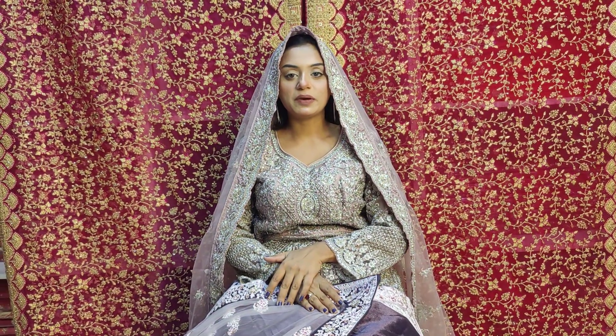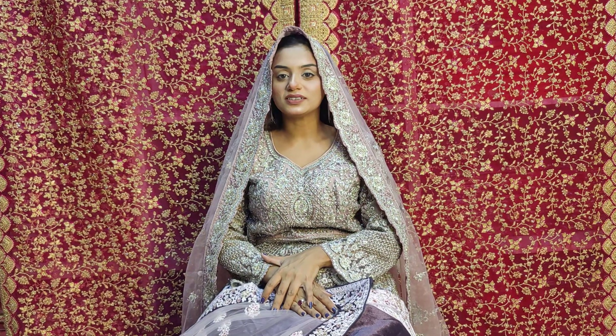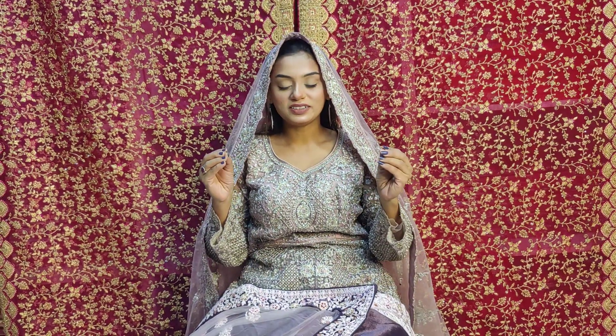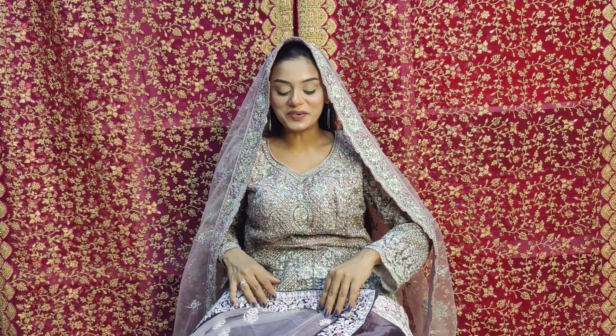Hello everyone, Assalamualaikum, welcome back to our channel Vanarooshu Beak Bazan. This is Farzan. Today I am going to show you a premium lehenga collection. This looks just wow - very beautiful.